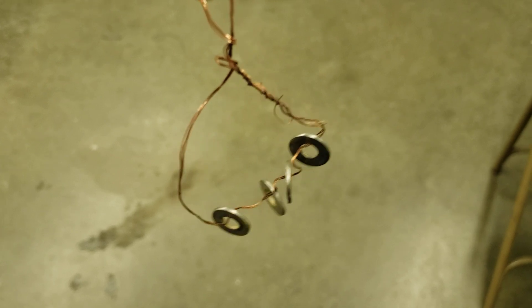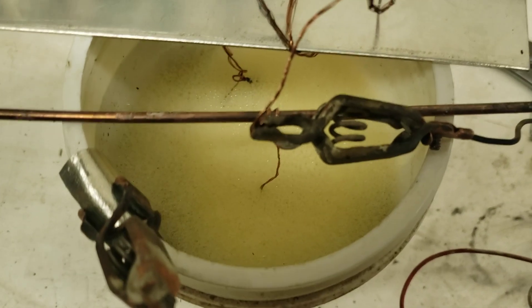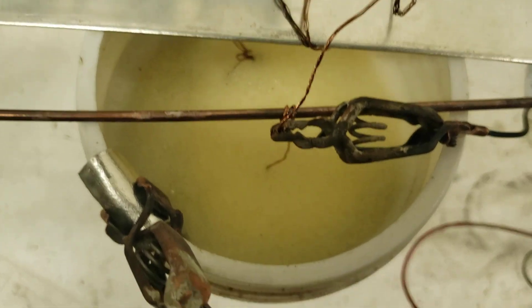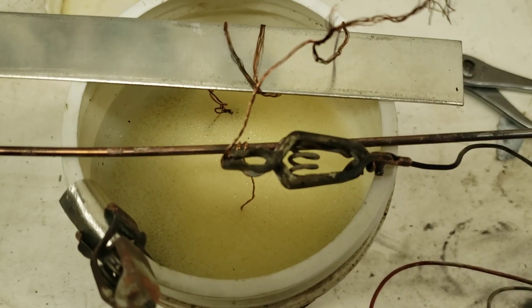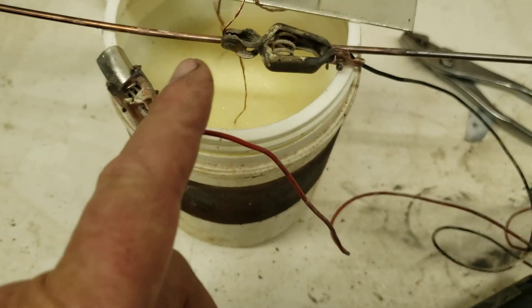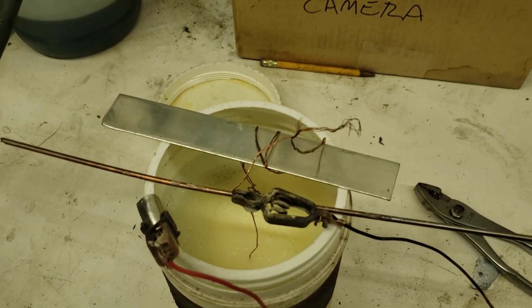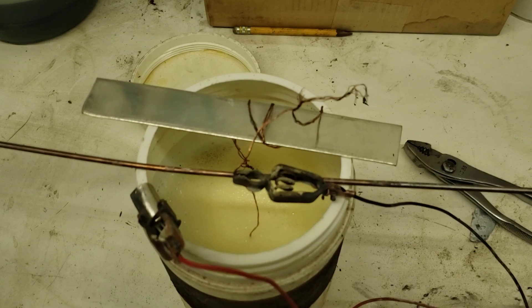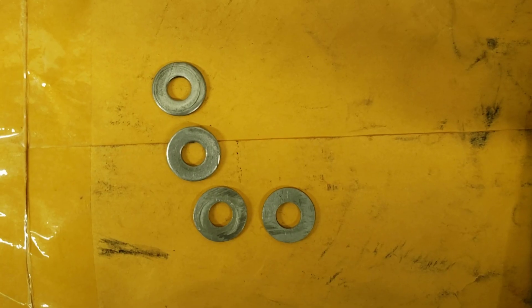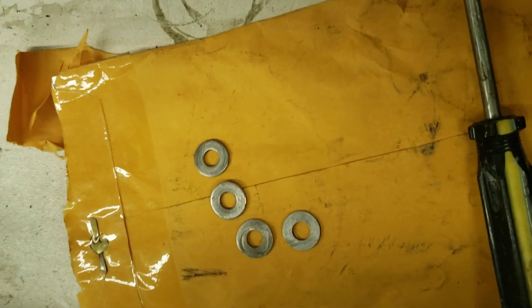Here's my setup for the washers too. You can see how it's all foamed up - that means it's plating away. It produces a little bit of hydrogen gas, but not enough to be a flame hazard for this small operation. Okay, there they are - zinc plated.